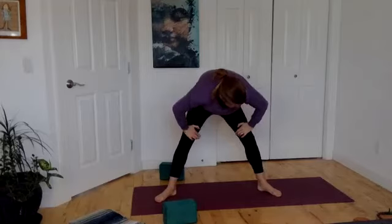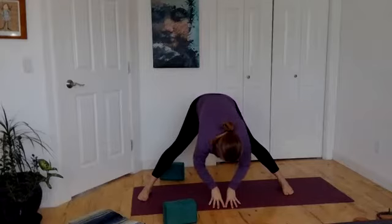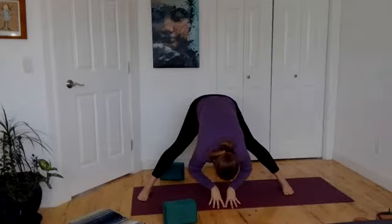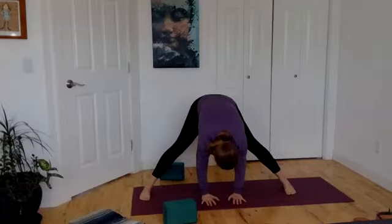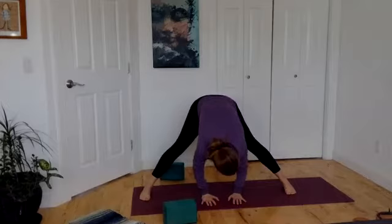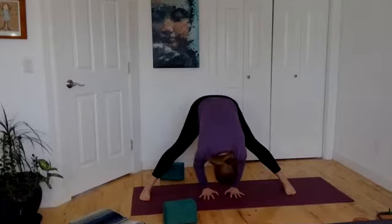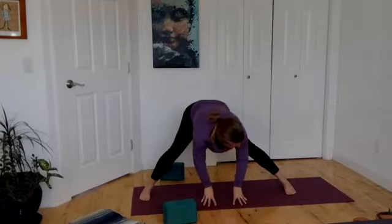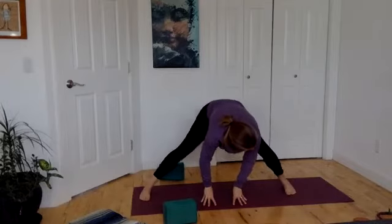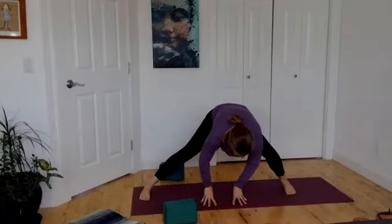Straighten those legs, let the fingers drop towards the floor. Heel step the feet a bit wider and then fold forward. Toes point forward, feel that long stretch — just hang out here. Every exhale, let yourself feel a little bit heavier. Perhaps the fingertips walk back in line with the toes, perhaps your elbows start to bend. Maybe you're going to just stay with a nice flat back, taking care of any low back. Once you've found your spot, just let yourself sway from side to side.